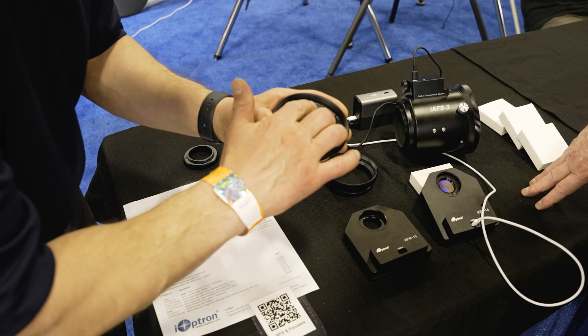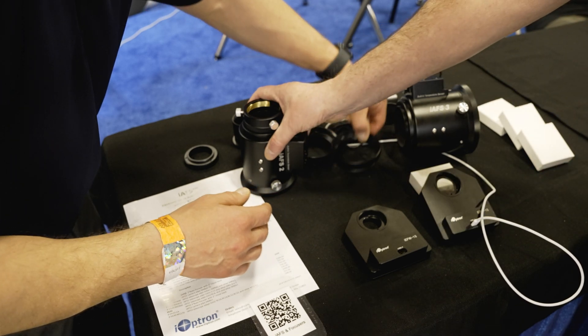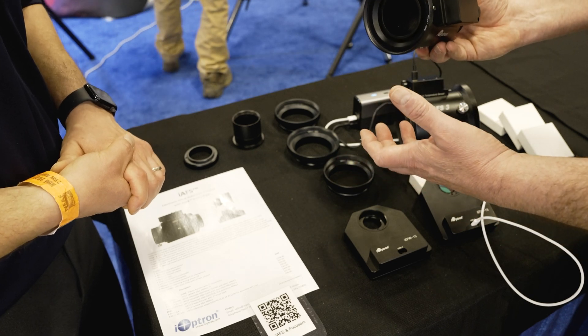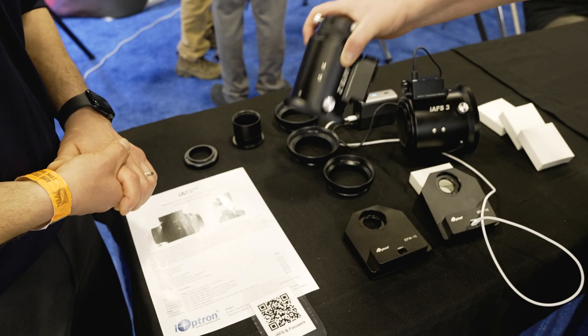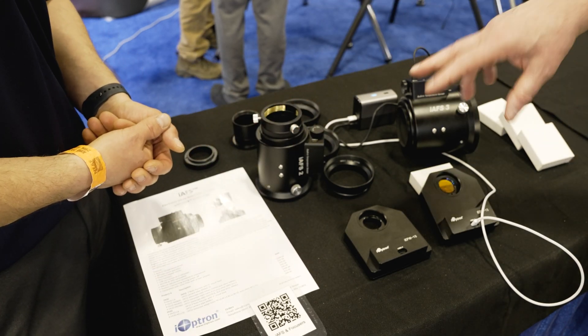And I see here this one says Celestron. Exactly — this one is the M90, the ASCAR scope. So these are the adapters; this is where the adapter goes. You purchase the adapter for whichever mount you have, and it just attaches here. The adapters run about $30 a piece. So if you have multiple different scopes, you can quickly adapt from one to the other and switch the IFS.